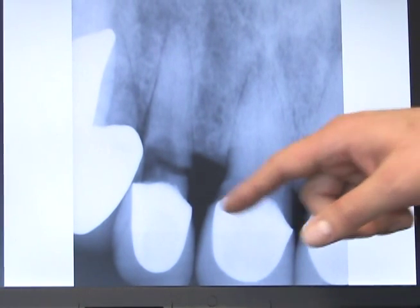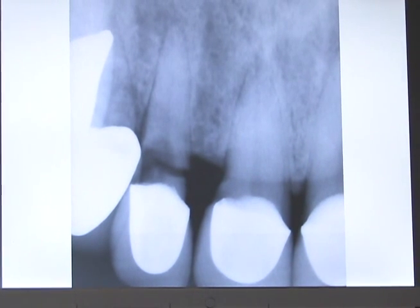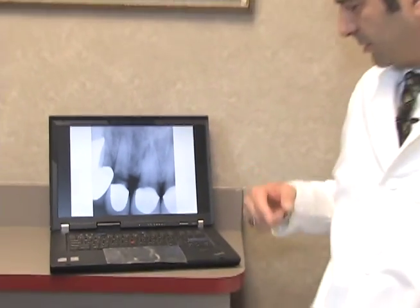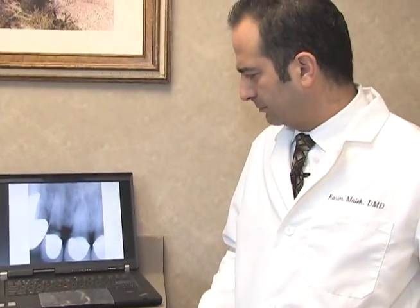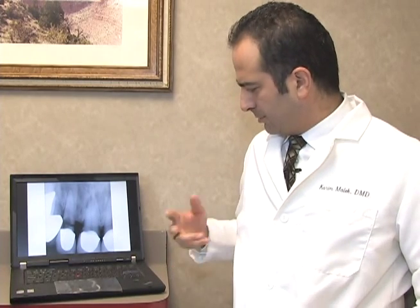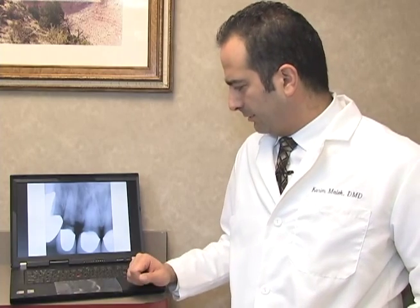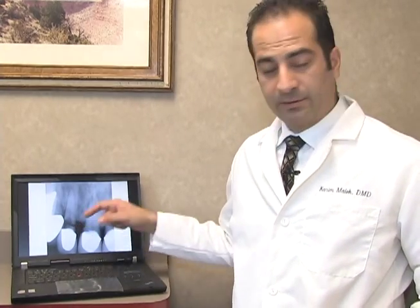His crown was still intact just from all the gum tissue that was holding the crown in, so you could pretty much move the crown and pull it out. He was going to need some help with this tooth. I numbed him up, removed the crown, and it looked like there was hardly anything left of the tooth or the root.